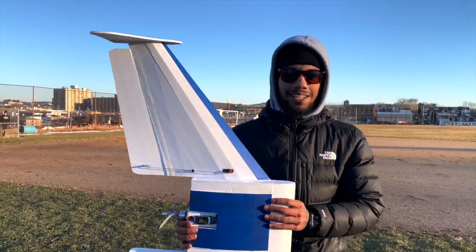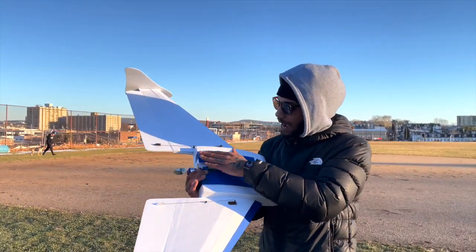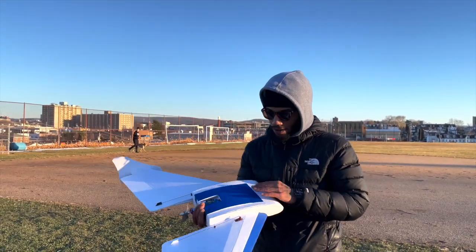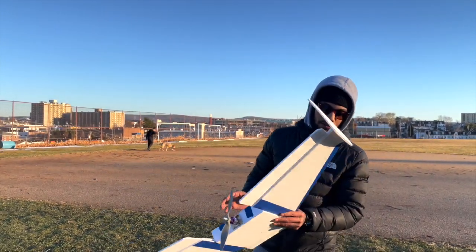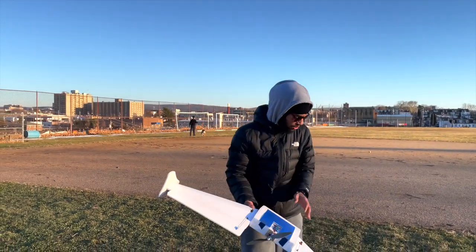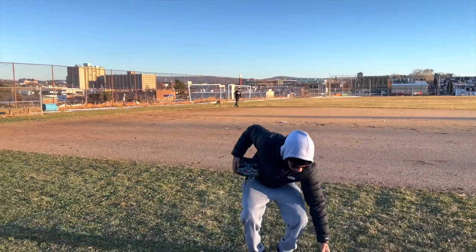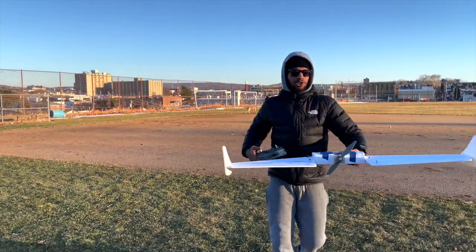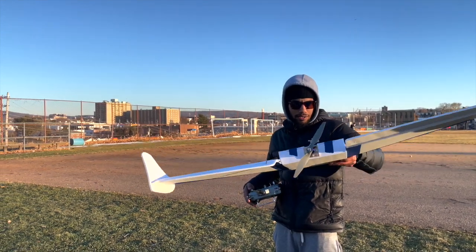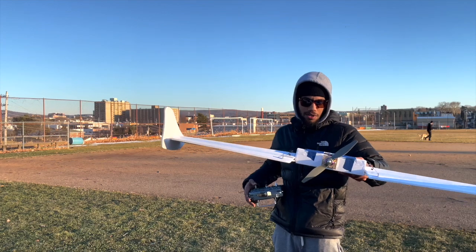Hey guys, as you can see my voice is not quite synced with my lips. What happened was the wind with the microphone I had was too windy and really annoying on the playback, so I had to do a voice-over. Basically, when you first build a plane, you want to make sure the control surfaces are all going the right way.